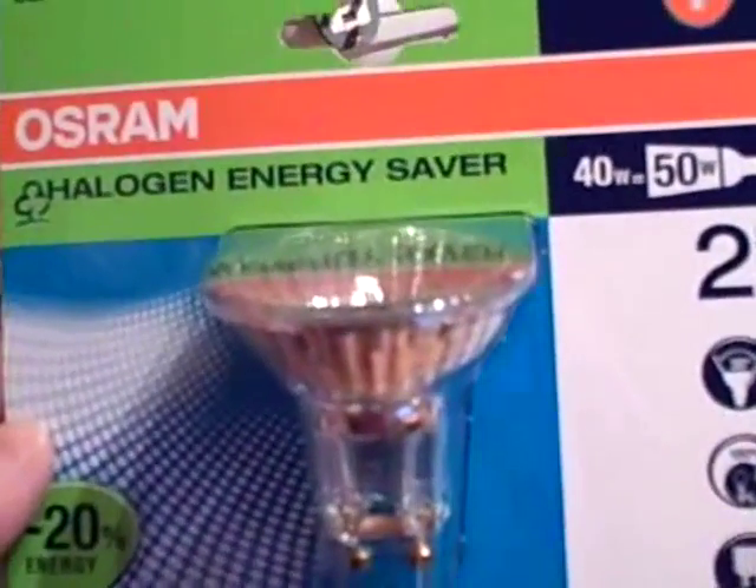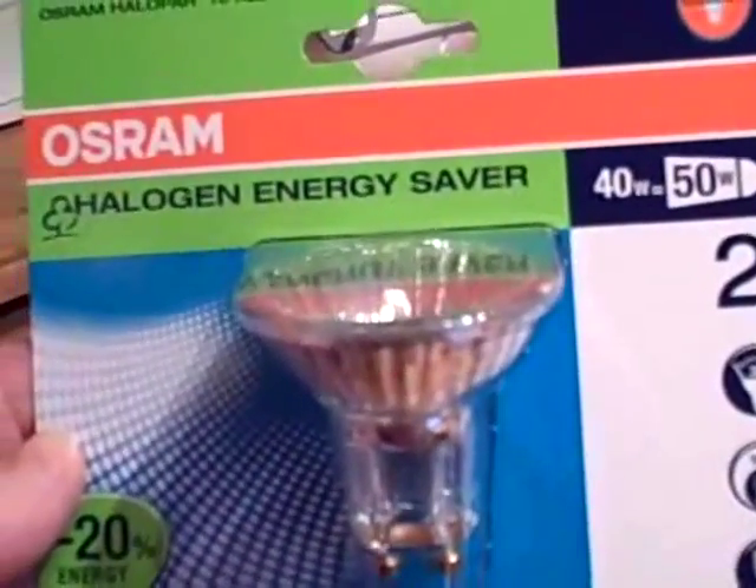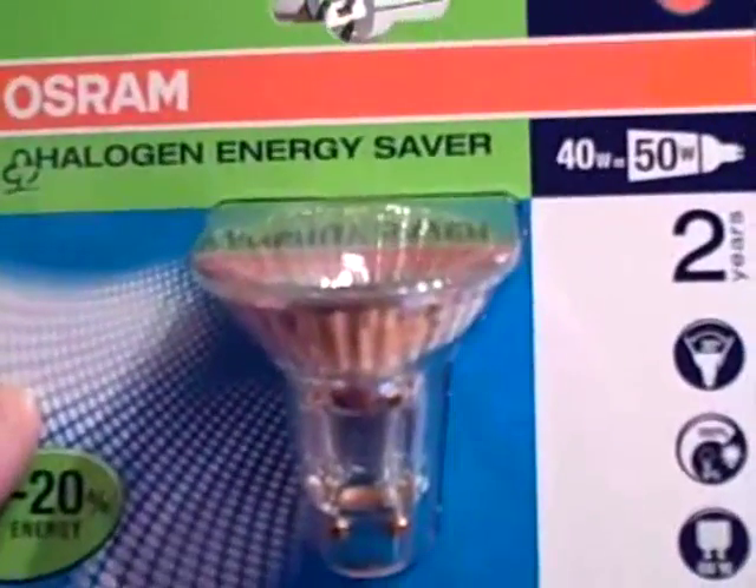To change a light bulb — an ordinary light bulb — for one of these halogen energy saver light bulbs is quite easy. Here it is out of its packet, quite easy to get out. It's very small as you can see.